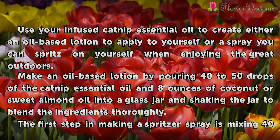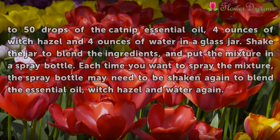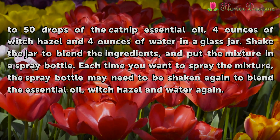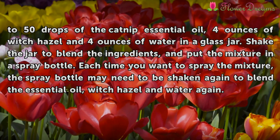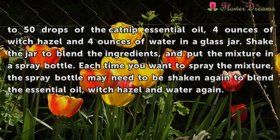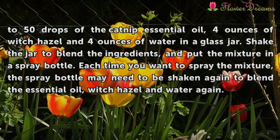The first step in making a spritz or spray is mixing 40 to 50 drops of the catnip essential oil, 4 ounces of witch hazel, and 4 ounces of water in a glass jar. Shake the jar to blend the ingredients and put the mixture in a spray bottle. Each time you want to spray the mixture, the spray bottle may need to be shaken again to blend the essential oil, witch hazel, and water.